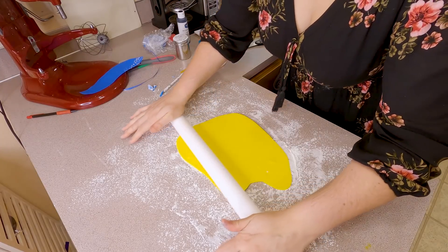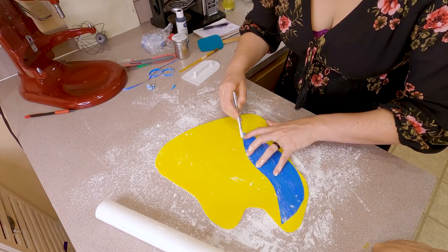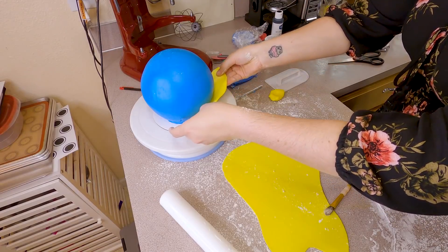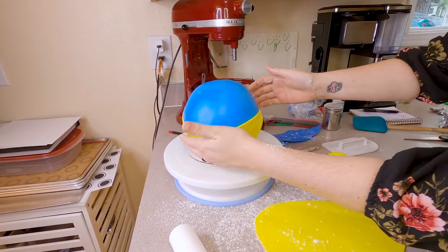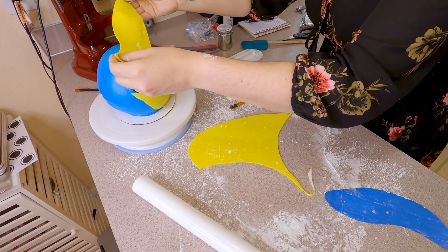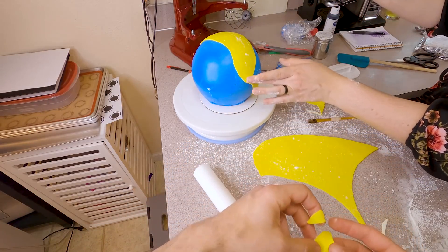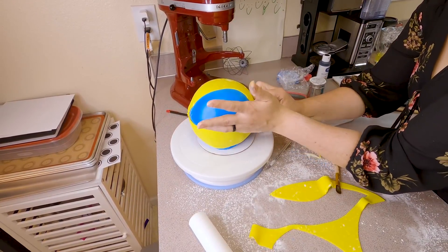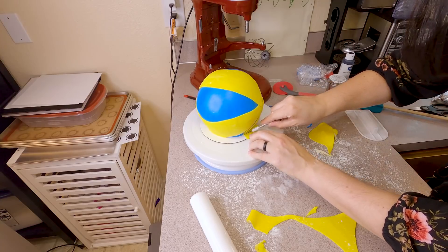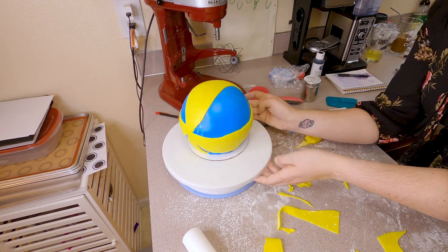Now roll out the yellow fondant, which is what we'll use the stencil for. Roll it to about a quarter inch of thickness, then use your stencil to cut out the first yellow piece. Brush a little bit of water onto the bottom side of the yellow fondant and lay it directly onto the cake. We started with the bottom piece to hide any mistakes and used a spatula to tuck the yellow piece into the blue. We continued with another few pieces, draping the second one over the top, doing a little cutting to match up the yellow fondant. The final piece went on the opposite side of the first yellow piece, and we filled in a little negative space toward the bottom with more yellow so it wasn't just a huge swatch of blue. Using your fingers, gently press the edges into the blue fondant to smooth them out.